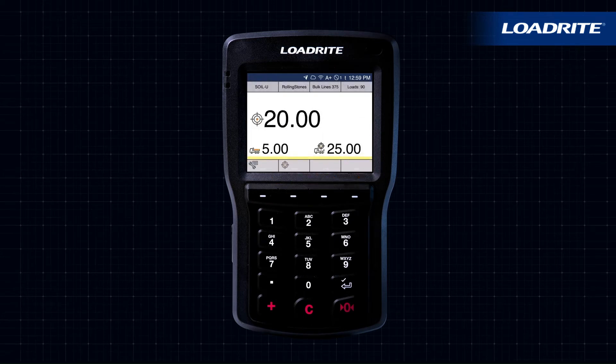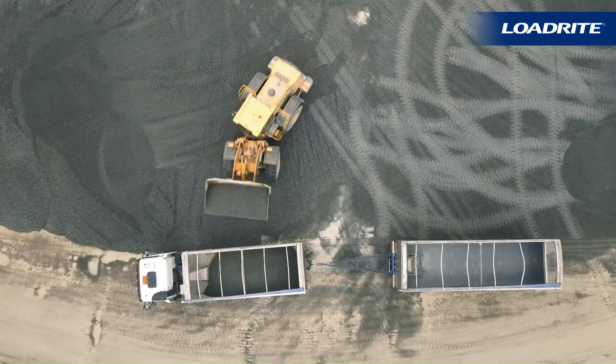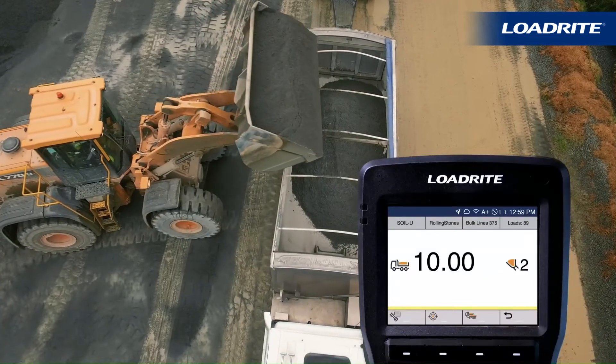If you need to load multiple train wagons or a truck and trailer, the Split Weighing Mode will keep track of multiple weights and the total weight. For example, after loading the truck with 10 tons, you are ready to start loading the trailer.